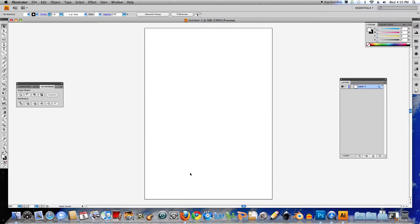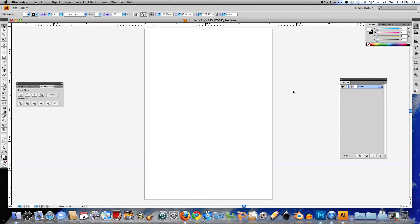The first thing I want to do here is bring out a guide to use as a line to build my character above. So just like Photoshop, if I hit CTRL R it'll bring up the rulers, and I can drag out a guide — and that'll do fine.